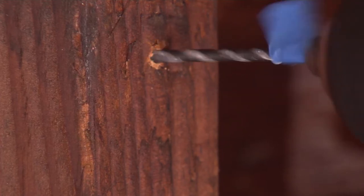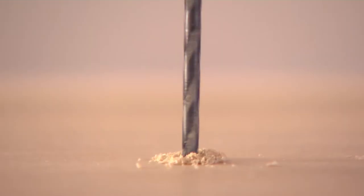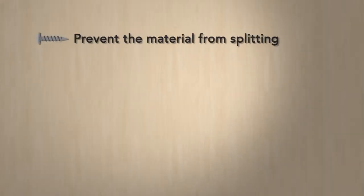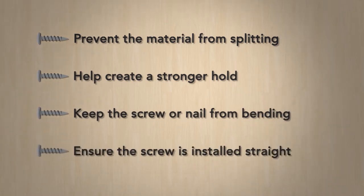When you're working with wood or some other materials, it's often best to make a pilot hole before plowing ahead. Drilling that small hole before putting in a larger screw or nail can prevent the material from splitting, help create a stronger hold, keep the screw or nail from bending, and ensure the screw is installed straight.